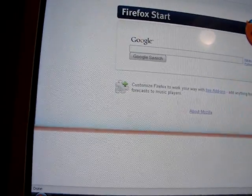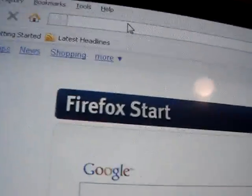Hey guys, right now I'm just gonna show you guys around my website, the MC Tape website.